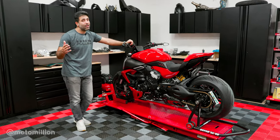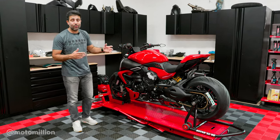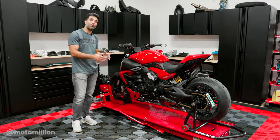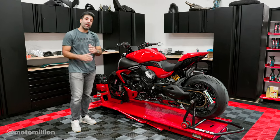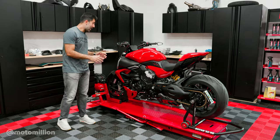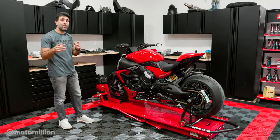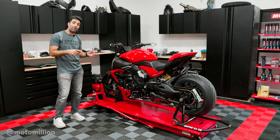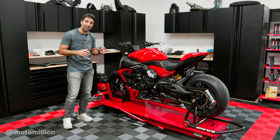Because if you've seen our Street Fighter V4 — the Motor Million Street Fighter V4 — we followed a similar approach with that bike's build where we left the bike's paint untouched, but all the black plastics were changed to carbon. It looked amazing and I think that's what we're going to do on this bike. Furthermore, we're going to change some parts that we had put carbon on and replace them with other carbon parts, so stay tuned — we're taking out carbon to put more carbon.